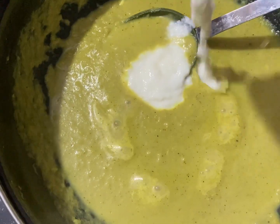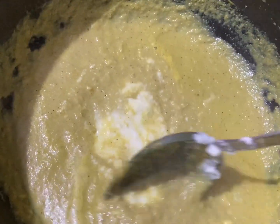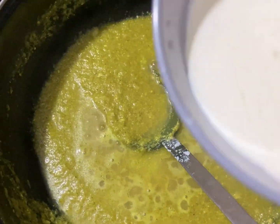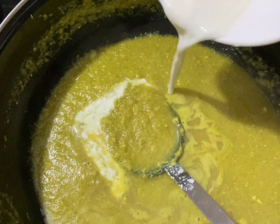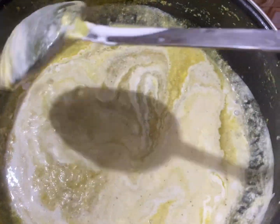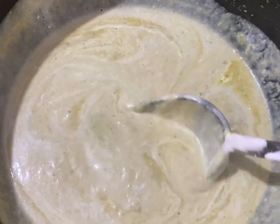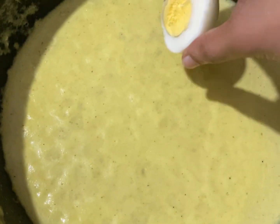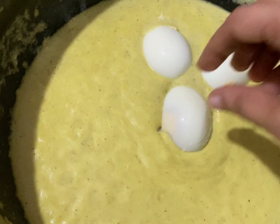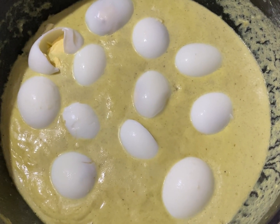Now let's put 6 tablespoons of fresh cream in the pan. I will mix it in a little bit and bring it to a boil.